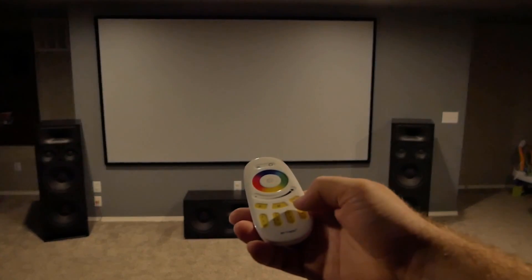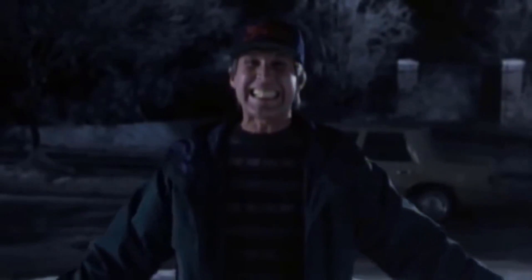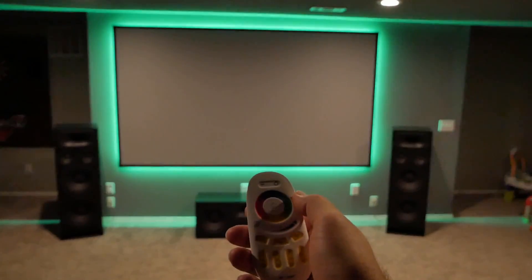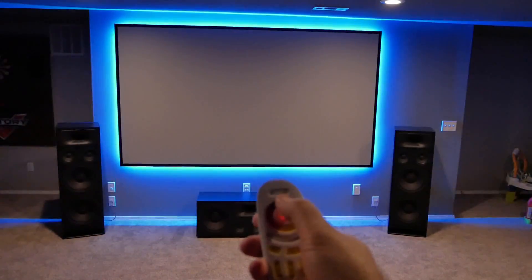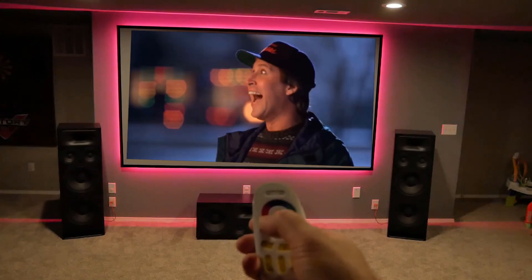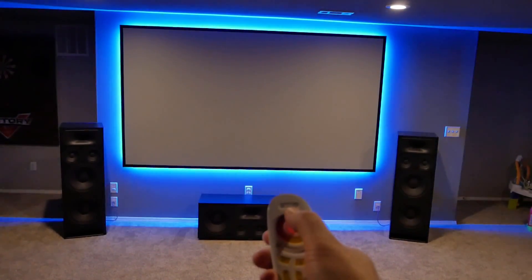Well, that's not good. After a brief Griswold moment... let's try this again. Oh yeah! All right, calm down — it's not that impressive. But they do look pretty cool.